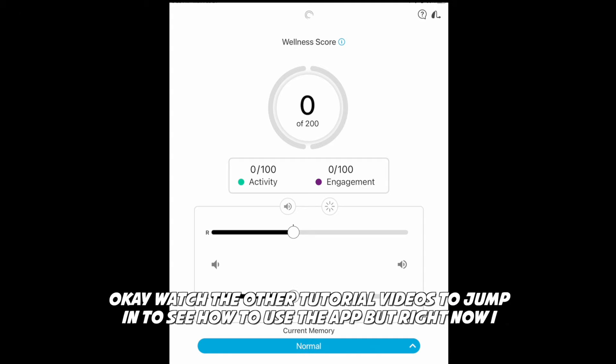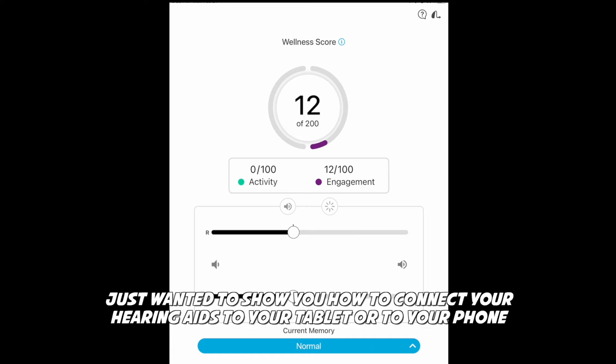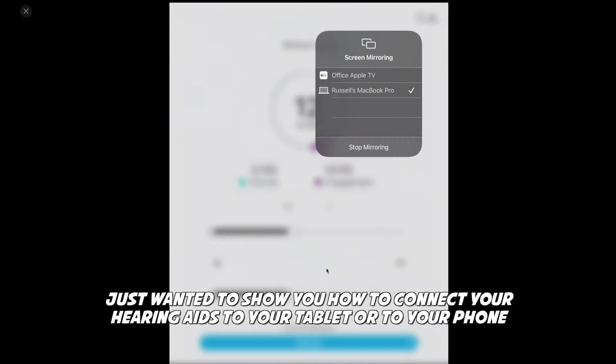Watch the other tutorial videos to see how to use the app. Right now I just wanted to show you how to connect your hearing aids to your tablet or to your phone.